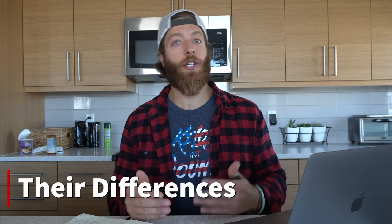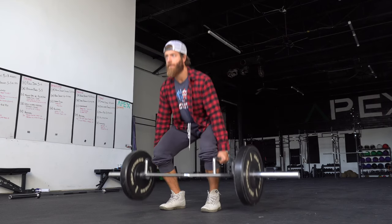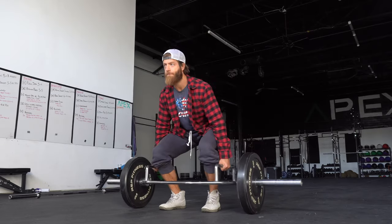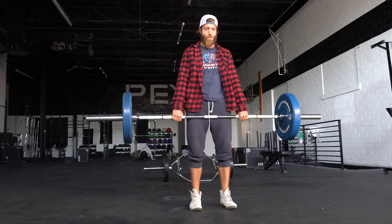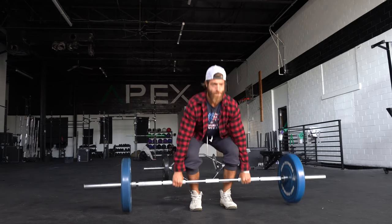Let's talk about why they're different. The trap bar deadlift is going to have your hands in a hanging down neutral grip, and this changes the overall mechanics of the lift. When the weight is in front of us in the barbell deadlift, we have to pull that bar in, which shifts focus onto our posterior — so we're going to get a lot more hamstrings, erectors, and glutes involved.